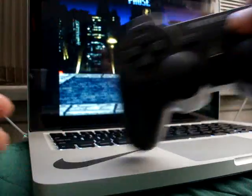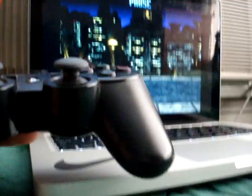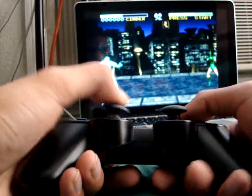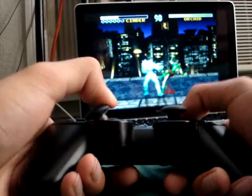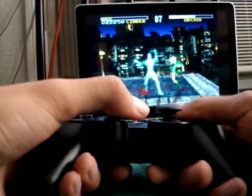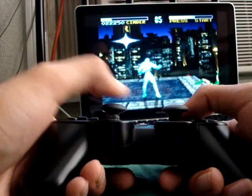So here's my controller, right? Hopefully I can show you guys. So here it goes — kick your ass a few times.